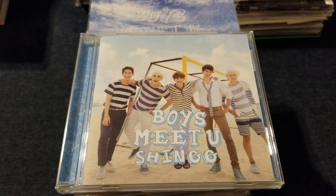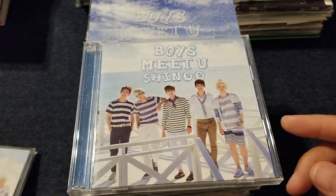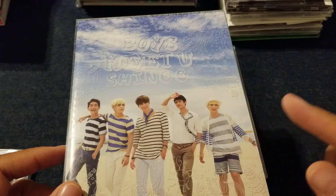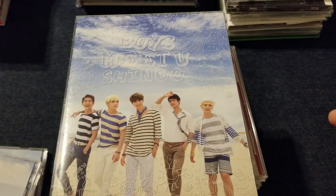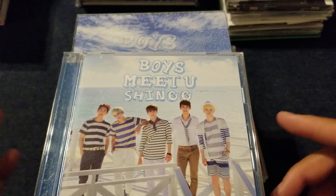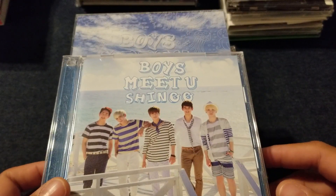Now on to SHINee's third era in Japan, which starts with Boys Meet You. It's really weird — we just literally saw the full album called Boys Meet You, and then after that album they released a single called Boys Meet You. I don't know what to tell you guys, it's just a thing. We have the regular version, limited edition, and a bigger limited edition. I definitely recommend the bigger limited edition because it's got really cute postcards and the photo book is a little bigger. It did not come with photo cards, so if you're looking for photo cards, go with the small limited edition. These are out of print for buying new, so your best bet might be to go on the used market.